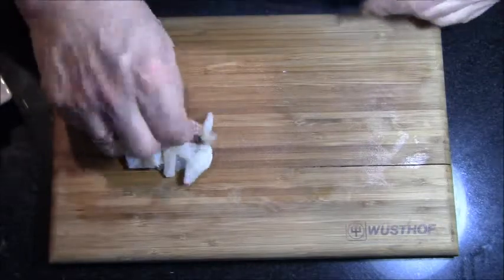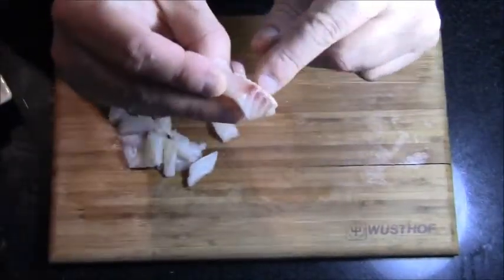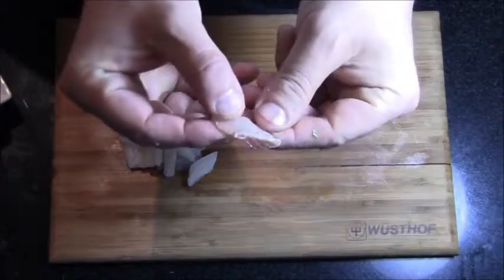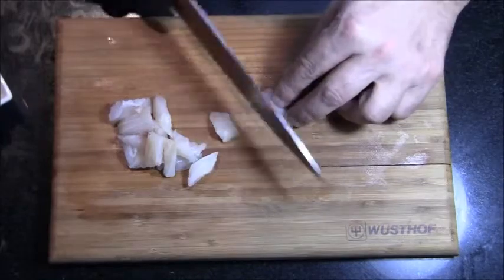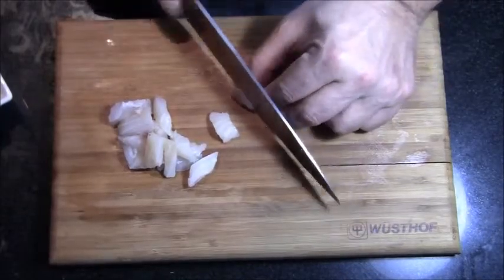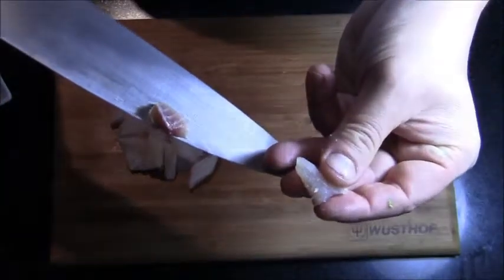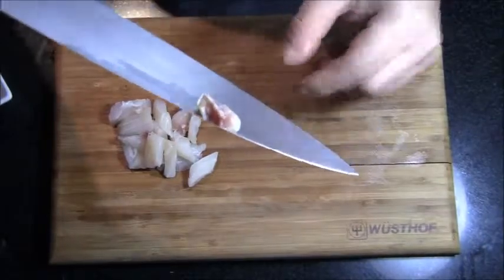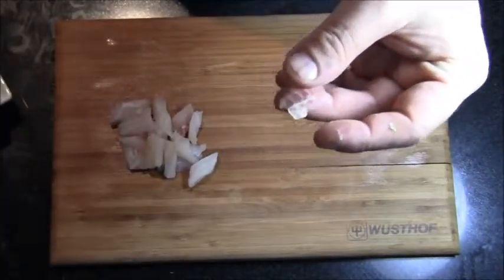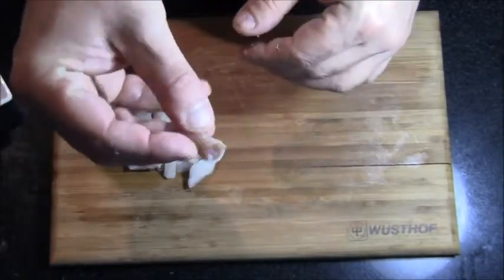The fish is done, but I want to show you something here. If you see a piece of fish that looks like this, this is what's called a bloodline. You don't want that in there because it's kind of bitter. So you can cut it out by just going like this — and now it's gone. You want all the fish to be white. You don't want any blood of any kind to be in the fish. Even though it may not look like blood — it might just look like a discoloration — it is indeed blood.